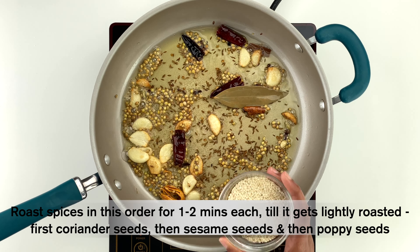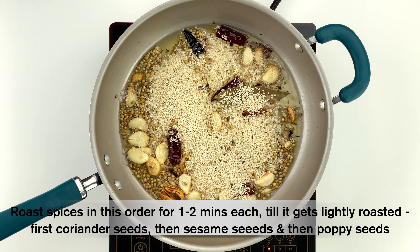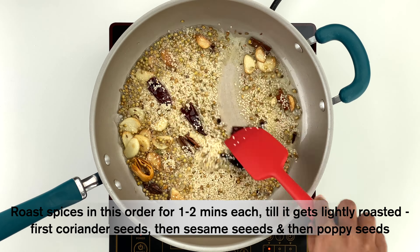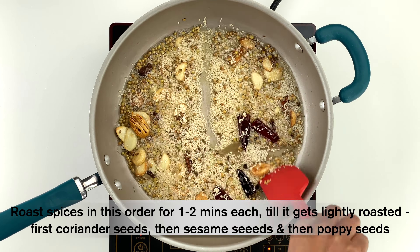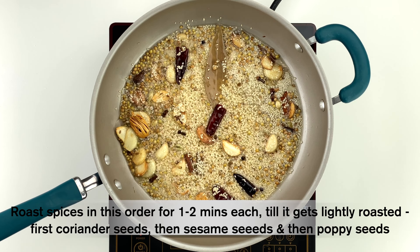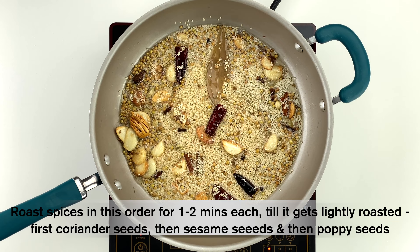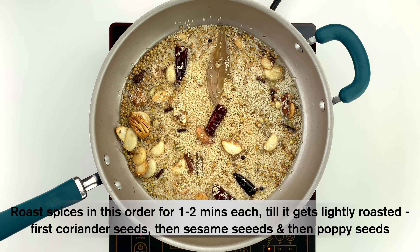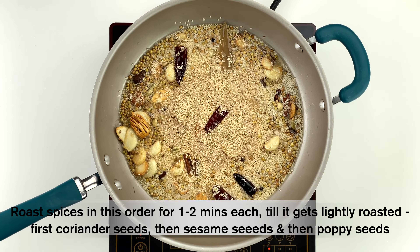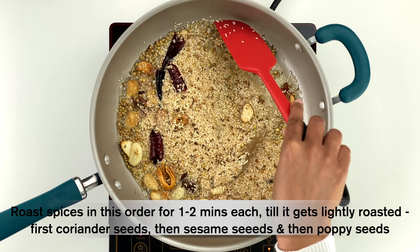After that, add four tablespoons of sesame seeds and lightly roast for another one to two minutes until there is a slight deepening in color. There is a reason I'm roasting the spices in this order — adding the bigger coriander seeds first gives them a head start compared to the smaller sesame and poppy seeds, so that everything gets evenly roasted. Finally, add two tablespoons of poppy seeds and lightly roast for one to two minutes until they start to slightly change color.